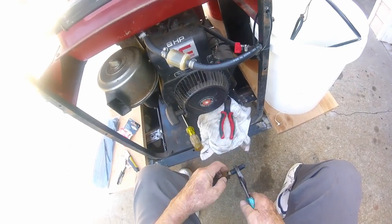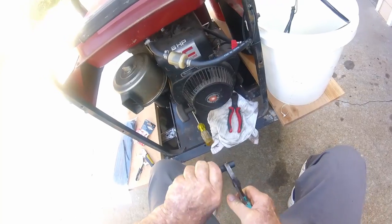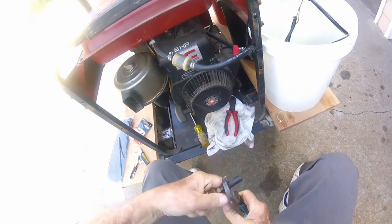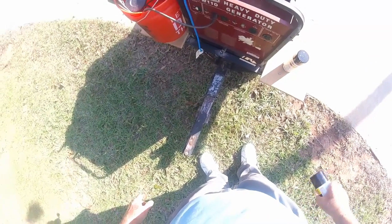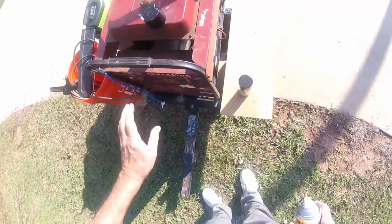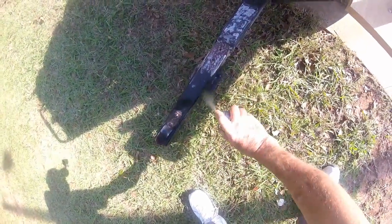What other maintenance do I need to do on this trailer? Oh yeah, I was gonna paint that tongue. Well, I've got it pulled out — but I'm getting lazy again. I really need to wire brush this thing before I paint it, but I'm not going to. It's just a rough trailer anyway. We're gonna paint it though — let's put it that way.